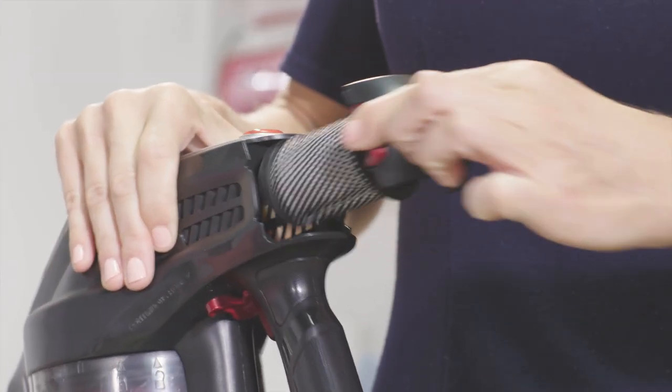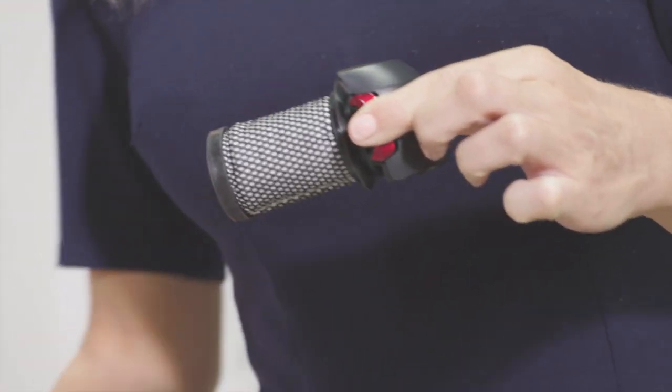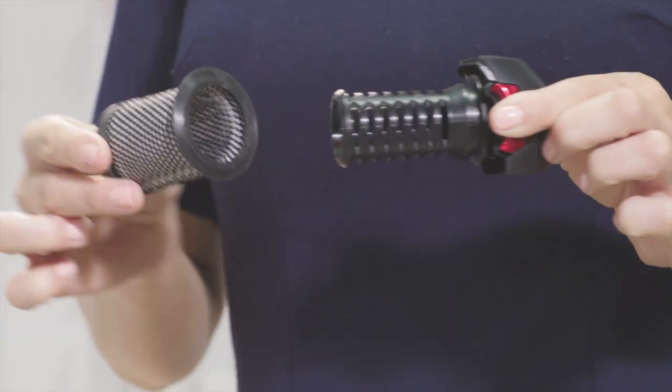Next on our list of important maintenance tasks is the exhaust filter. Simply squeeze the sides of the exhaust filter holder and pull the holder out. Then take the filter off the carrier and wash with warm water. Again, make sure that everything is fully dried before reassembling.